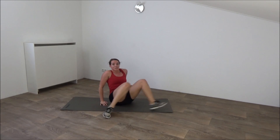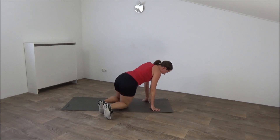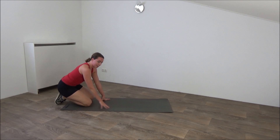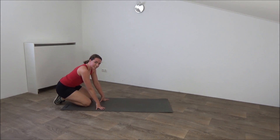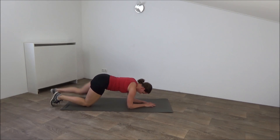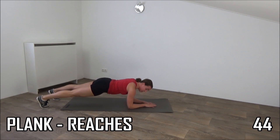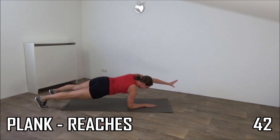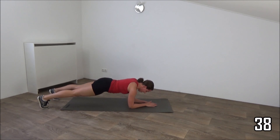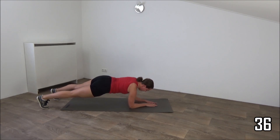Move over to the plank position. Going to do the regular plank and reach out. Try to keep our balance. Get ready. Regular plank position, elbows on your shoulders, back in a straight line. And reach out. Squeeze your hips. Find your balance.